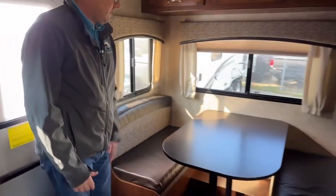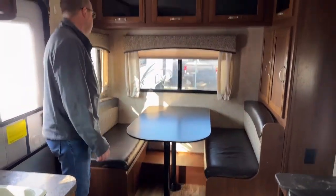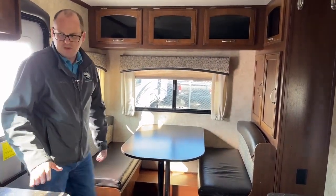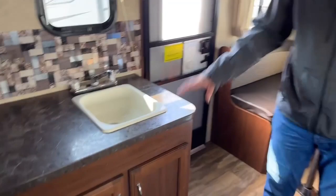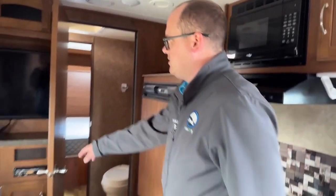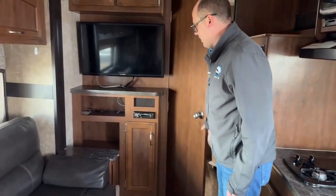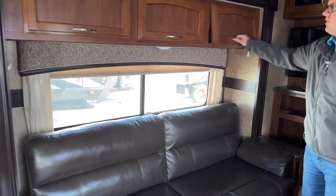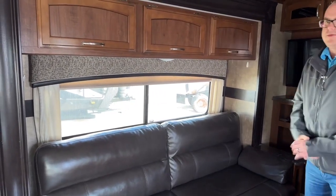To my left, dinette that will fold down to a bed. Some windows and nice cupboard space in behind and up top. Kitchen with the stove and sink. Fridge here. TV with aftermarket stereo there. Another couch that folds to a bed, and as you can see, the overhead cabinetry up here.